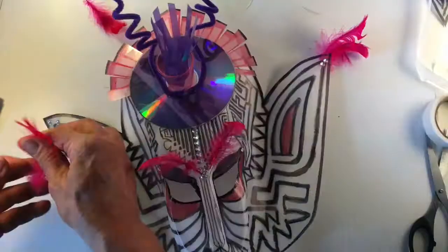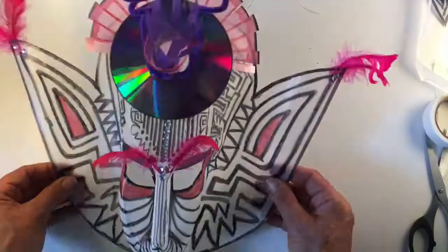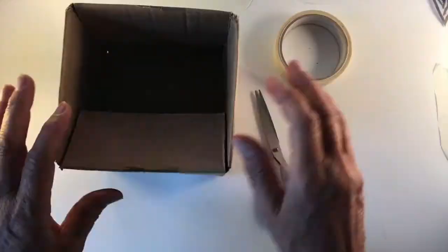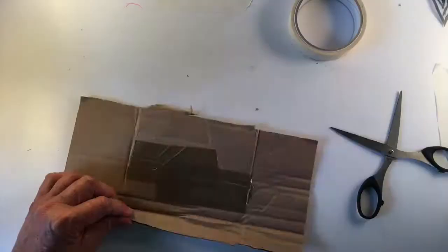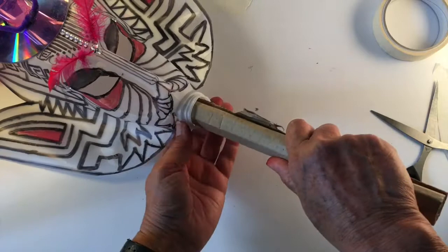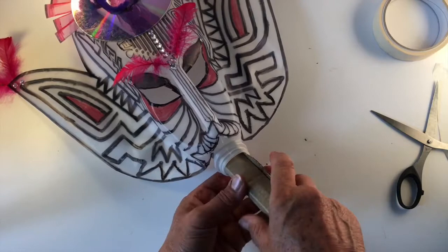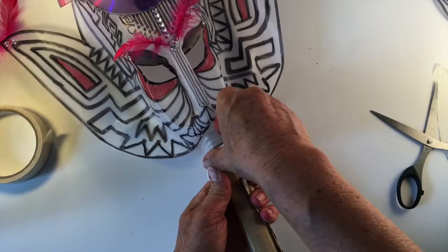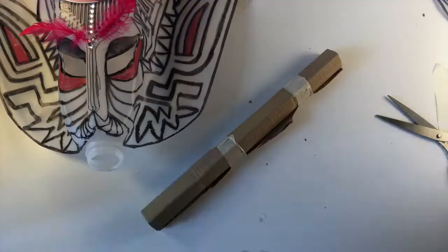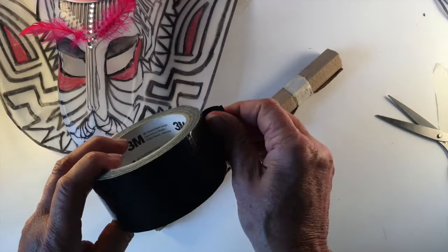Next we need to work out the handle — the post that the mask will be held by — and put the mouth on. This is where the cardboard comes in. I'm going to roll the cardboard into a nice strong roll and put it into the gap where the bottle opening was, letting it open to the width of the bottle. With masking tape I'll run some lines to hold it at that width, then cover the stick with gaffer tape to keep it black so it disappears when you're holding it and doesn't show up too much.